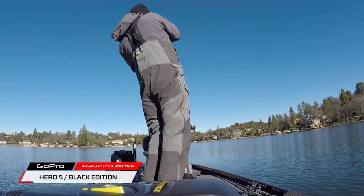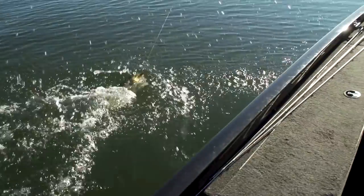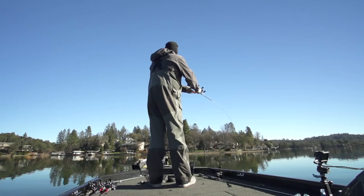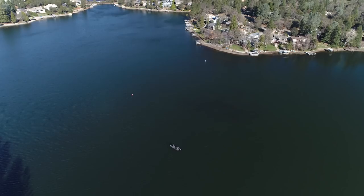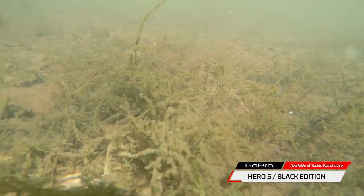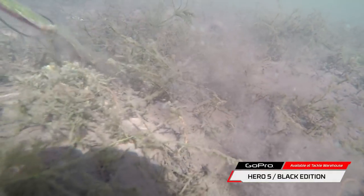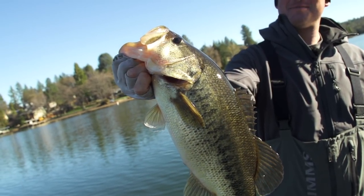There he is — look at this one! We're fishing some grass right now with the Strike King Rage Bug on this Owner J-Rig, and this is one of my favorite ways to fish grass. It's wintertime and fishing is a little slow with no wind, but we're fishing right on the edge of grass. This J-Rig with the Rage Bug goes through structure really well — you can slide it through the grass, it doesn't hang up like a Texas rig, and it's got a really cool action that fish haven't seen, so you're going to get a lot more bites.